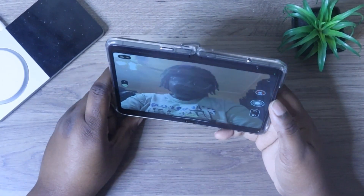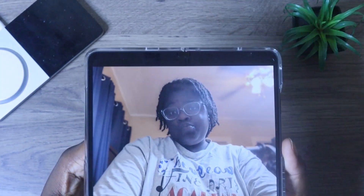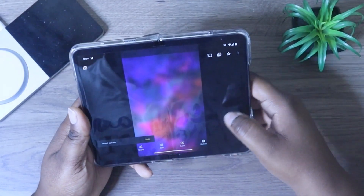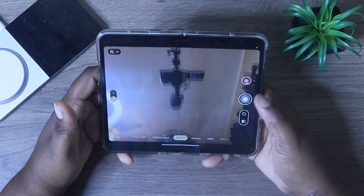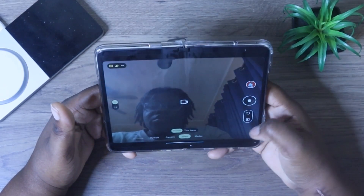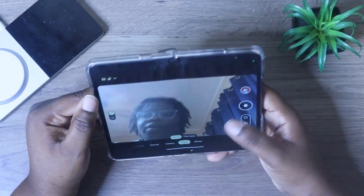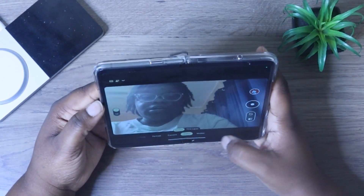Let's take a quick selfie. This is what your photo will look like. If you do portrait mode, it might be a little glare, but it lives up to the expectations. Photos do look pretty good and clean on here. You also get your video mode. On the front-facing camera, you can only record in FHD in this mode.